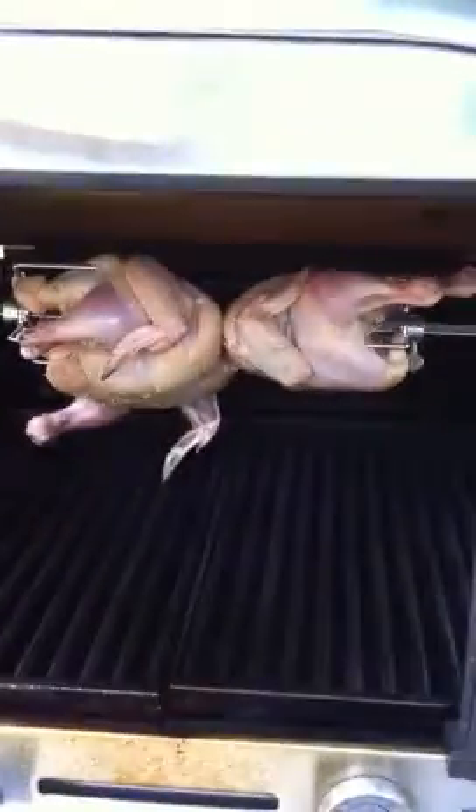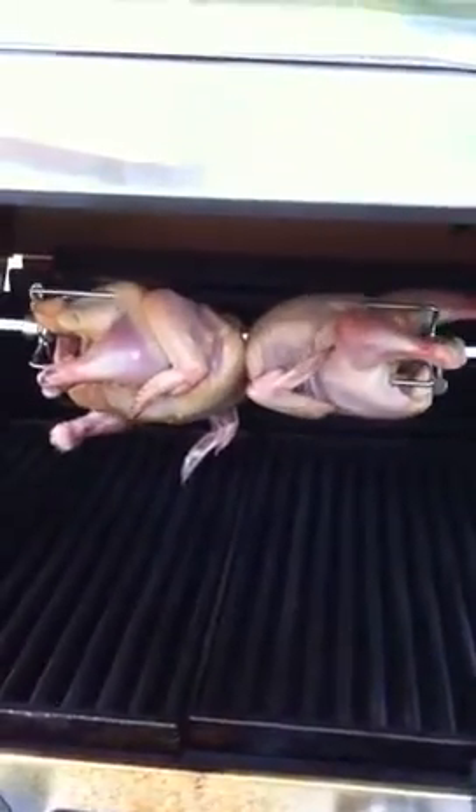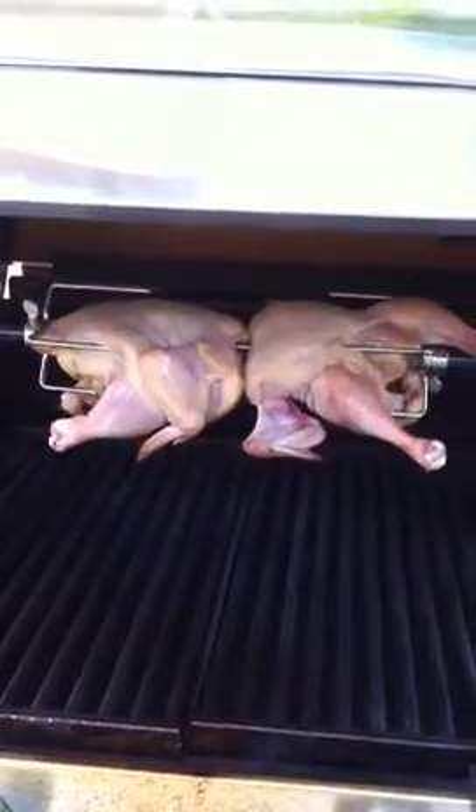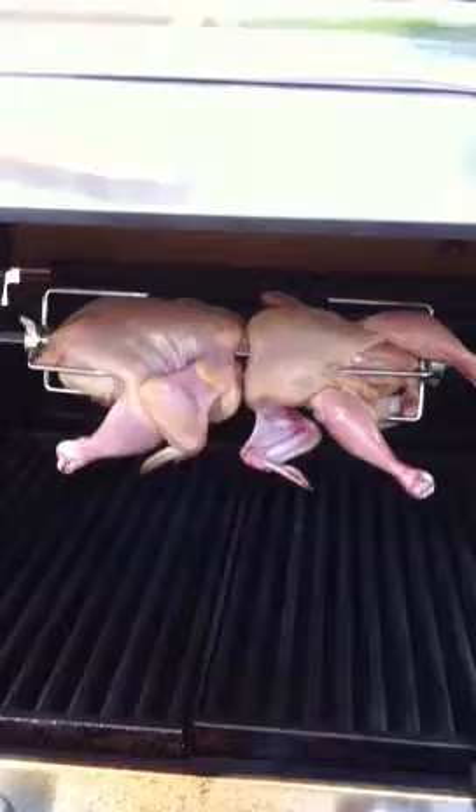This is Firefly's first attempt at rotisserie cooking, and here are the Cornish game hens. They're going around inside the grill. Edifying sight, isn't it?